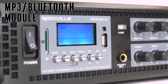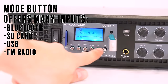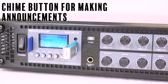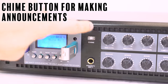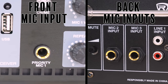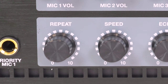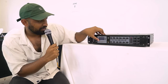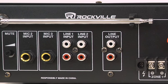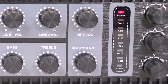Looking at the front panel: we have an on/off switch and an MP3/Bluetooth module — press the mode button to connect to Bluetooth, SD card, USB, or FM radio. There's an IR sensor that integrates with the included remote. There's a chime button for announcements, and a quarter-inch mic input — one of three mic inputs, with the other two on the back. Mic volume controls are separate for mic 1 versus mics 2 and 3. There's an echo effect with repeat and speed controls for a karaoke application, volume controls for the two rear line inputs, a two-band bass and treble EQ, MP3 module volume, and a master volume.